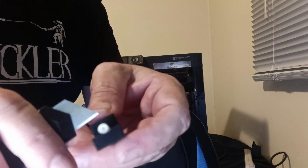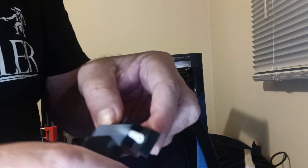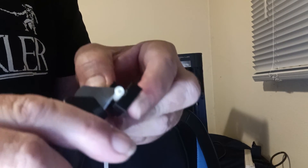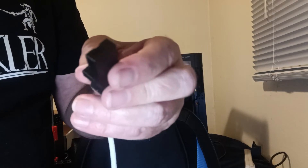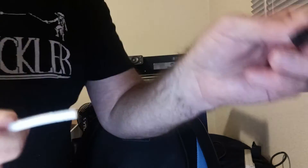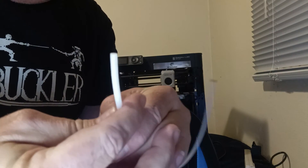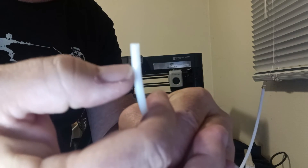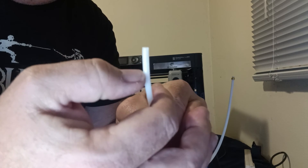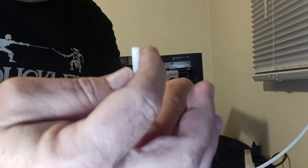Now I can use my blade again and just slice it off evenly, using this plate as a guide. That leaves us with a perfectly cut PTFE tube. We can pull the end off here, and as I look at the end — there you can see there are notches, and there are notches on the other side.